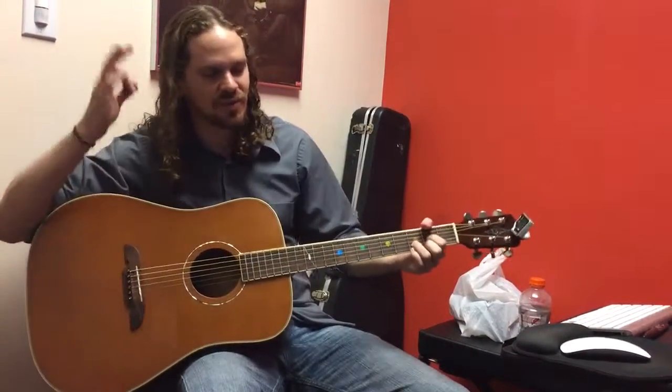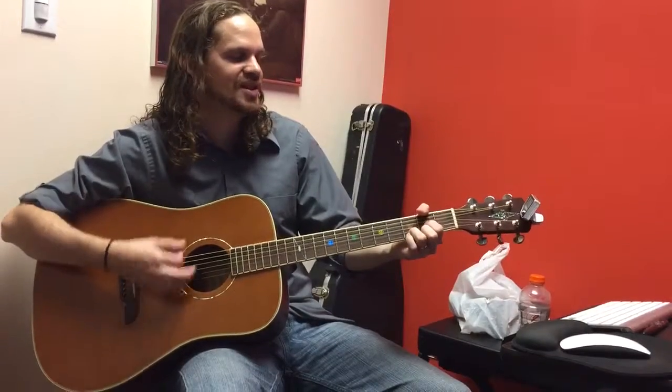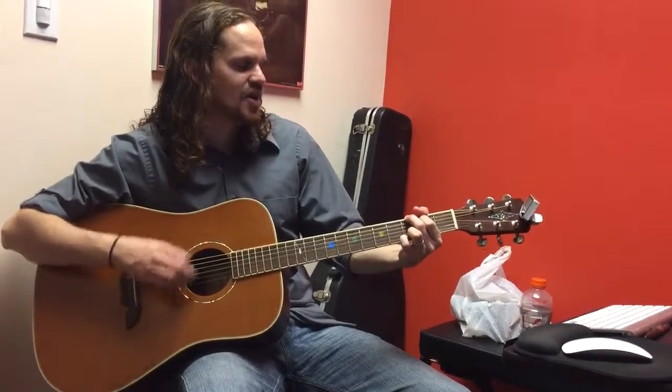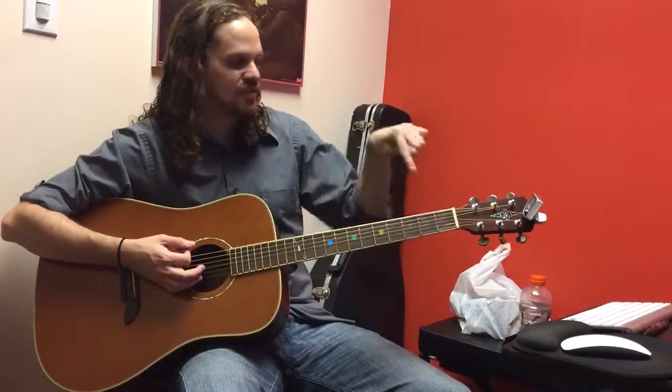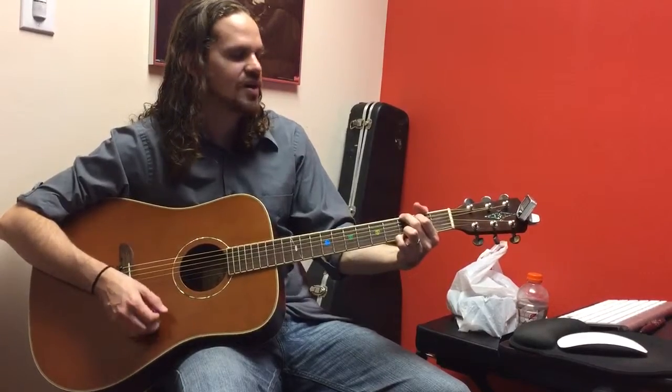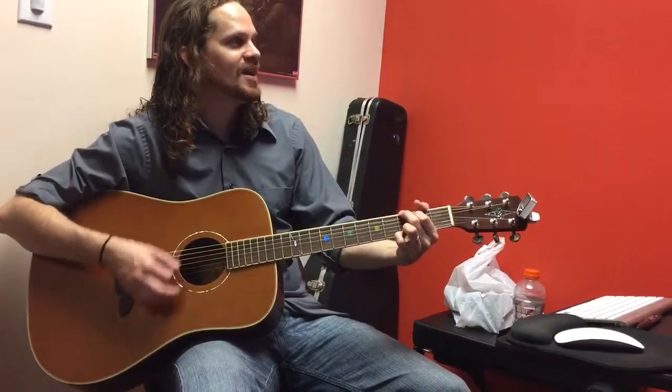Your strumming for the rest of the song is twice down on D, down on C add 9, down, down, up, up, down, down, down. So twice down on every chord, and then after you do twice down on G, you're going to go up, up, down, down, down.